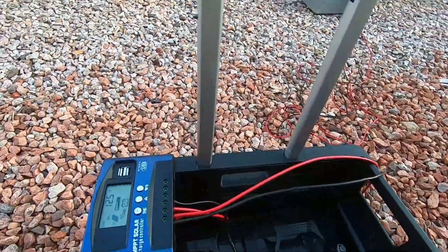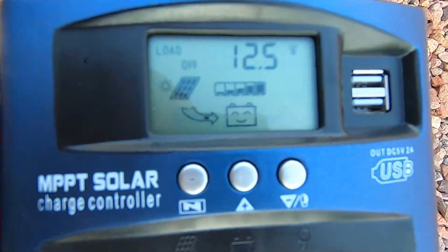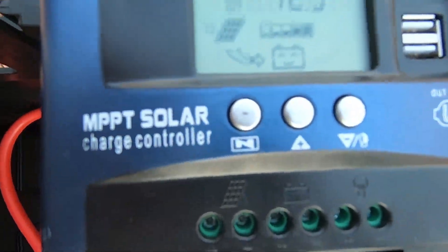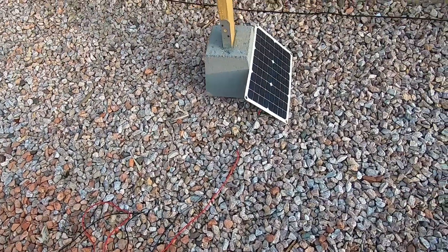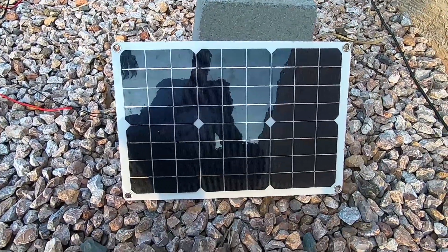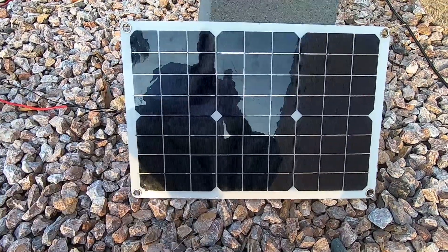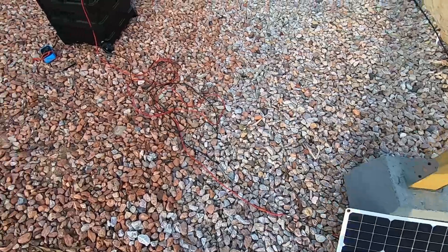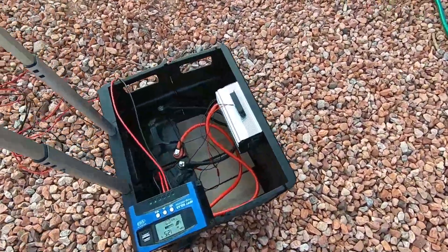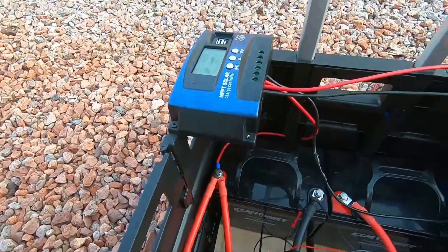This is my setup — I'm charging it right now. We're at 12.5 volts, it is charging off the solar. This is my panel — a little 50-watt solar panel I bought off eBay. Getting some decent voltage pushed back into the batteries.